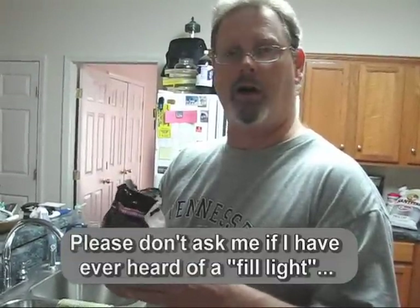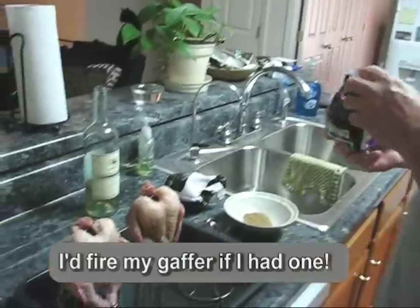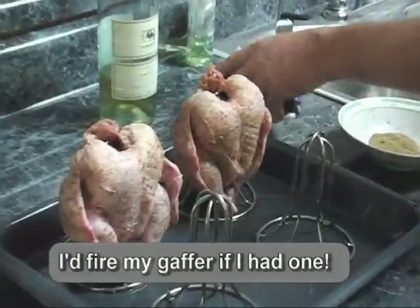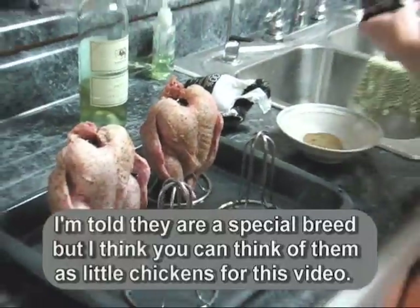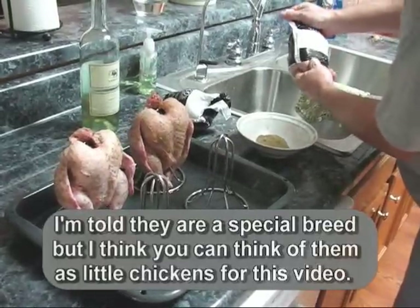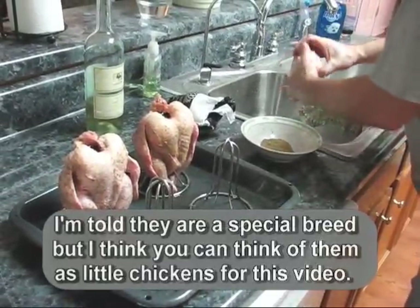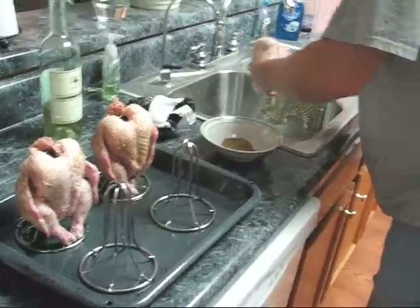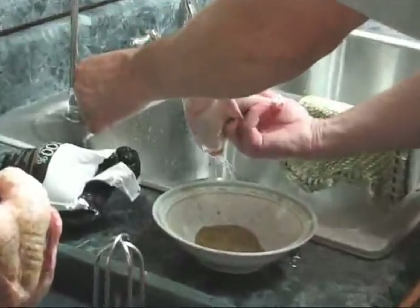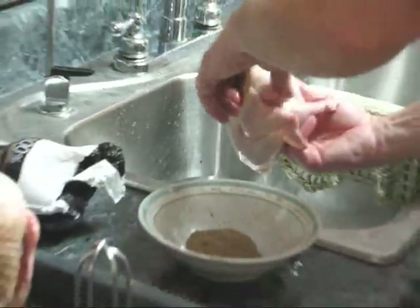Now we're going to smoke some rock Cornish game hens. They're basically little chickens and they come in little individual packages like this. Just take them out of the package, run a little bit of water through them, and put them onto the little holder.